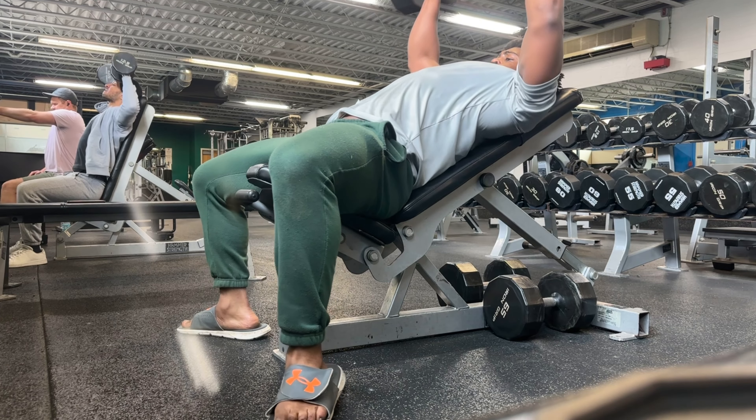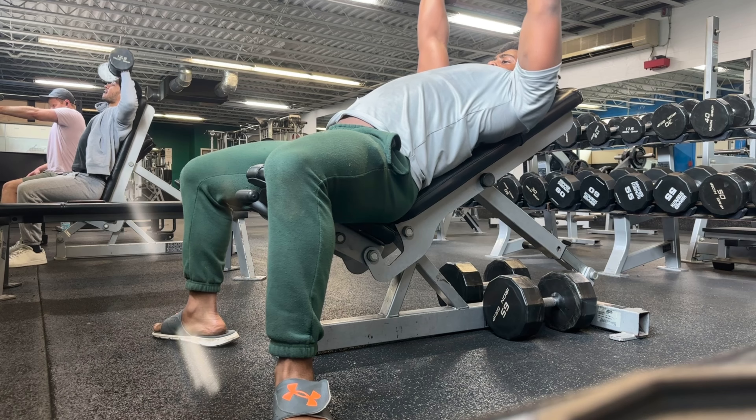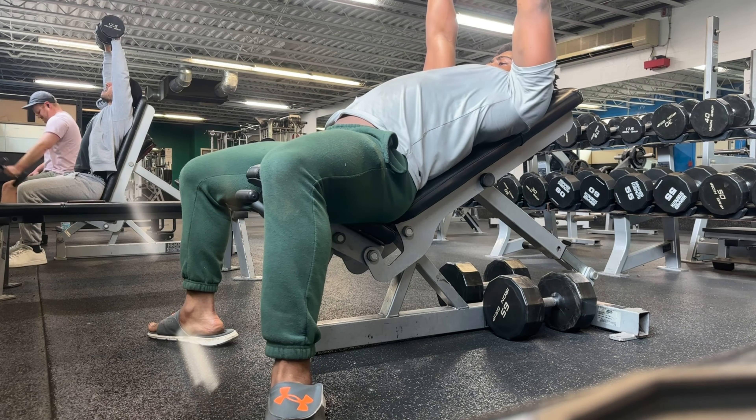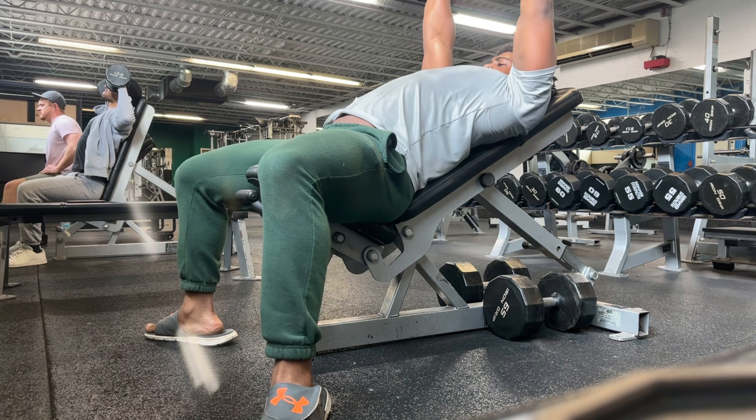What's going on guys, this is episode 1.75 of that road to 315 bench. This is the third day of the first week. This is my arms day, but you do see me starting off with some incline chest press.